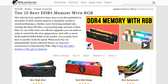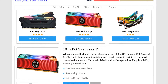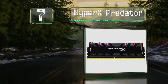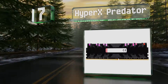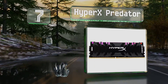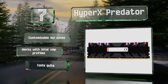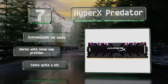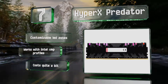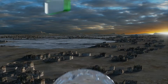At number seven, HyperX Predator is one of the most advanced options and is both very fast and especially reliable. This 16-gigabyte kit maxes out at an impressive 4000 megahertz and uses premium infrared technology to ensure all the colors of the modules are in sync. It features customizable LED zones and works with Intel XMP profiles, but it costs quite a bit.